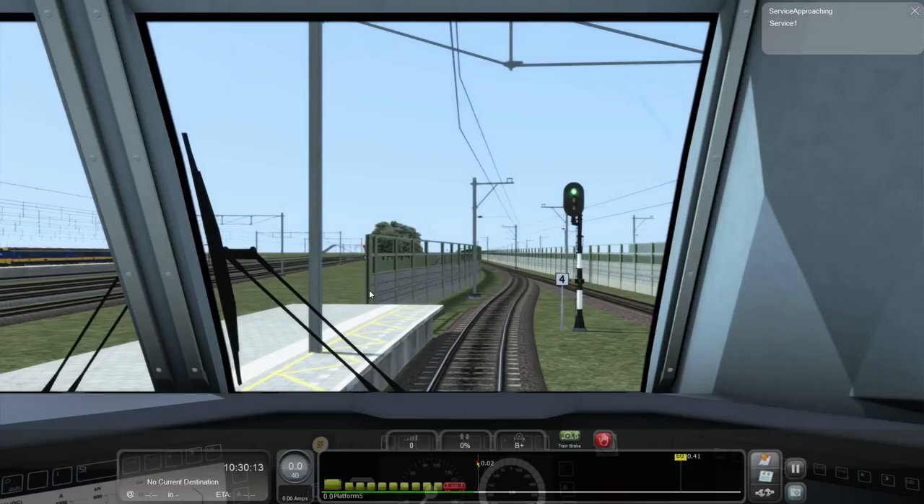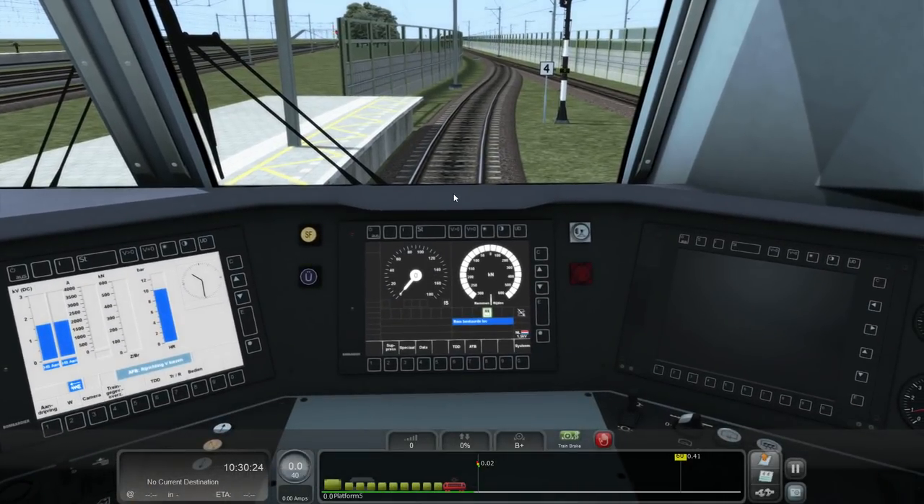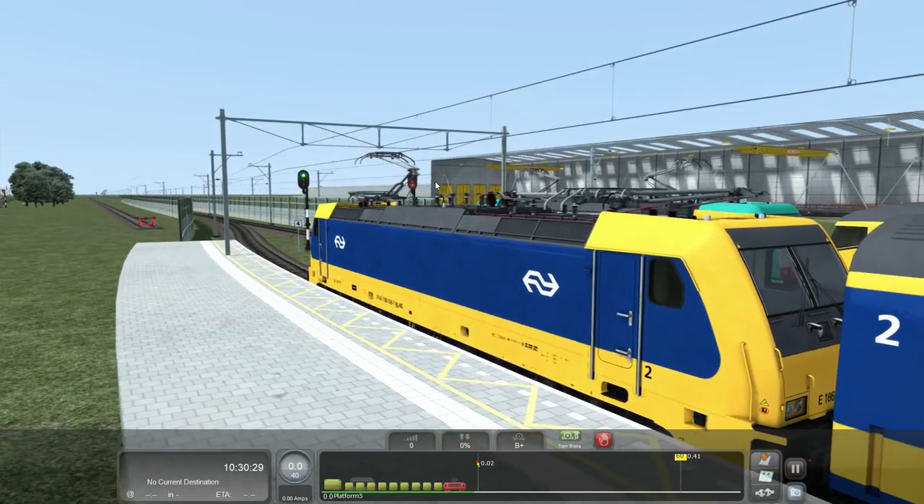Hello everyone, this is Chris from Chris Trains with tutorial number 2 for the 186 engine. This is just covering some of the basics around the high voltage system in this engine. When you start the engine in a scenario or a quick start, typically the engine will be powered up, pantographs will be up, and the high voltage system will be connected.